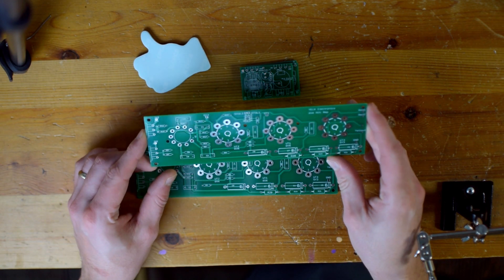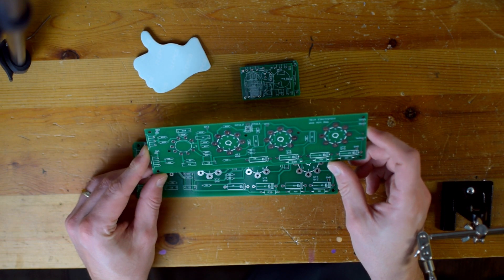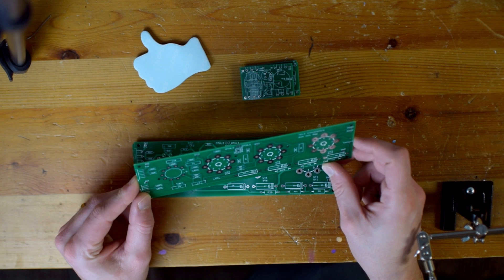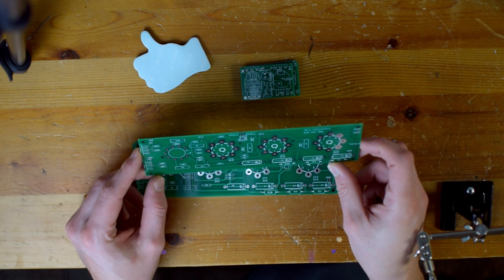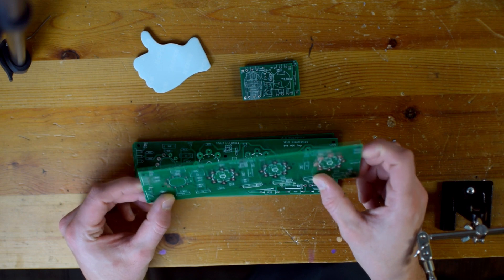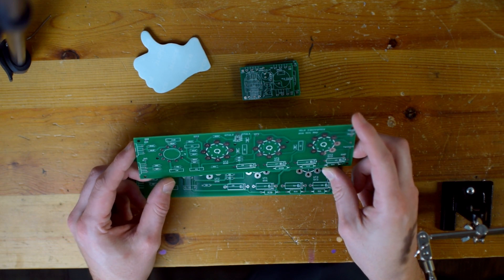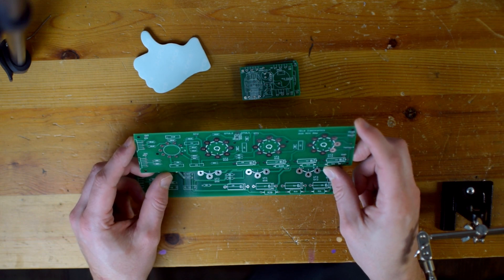Just to do a little introductory review of this board — my first impressions are really good. It looks really solid. It's pretty strong, very stable. The layout looks good. Everything looks very, very good.